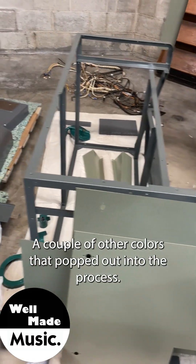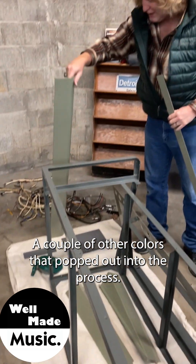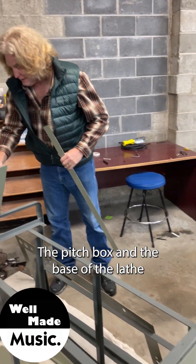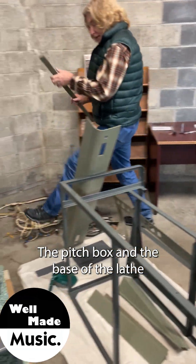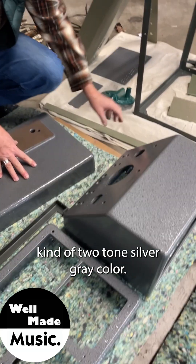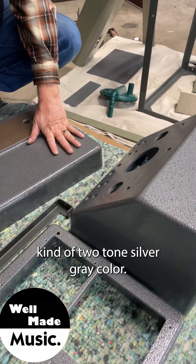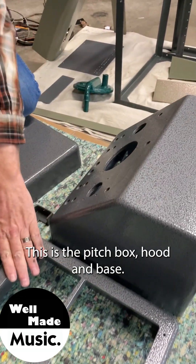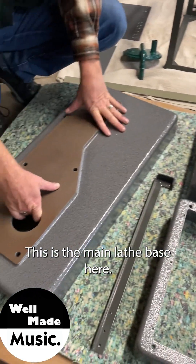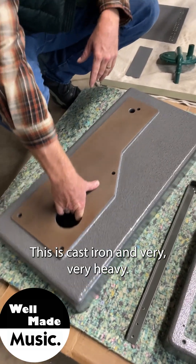A couple other colors popped out in the process. The pitch box and the base of the lathe got this beautiful kind of two-tone silver gray color. You can see — this is the pitch box hood and base, and this is the main lathe base here. This is cast iron and very, very heavy.